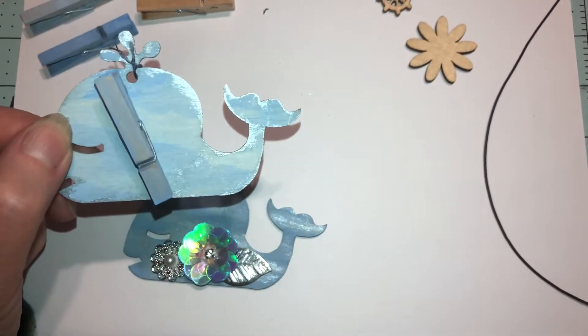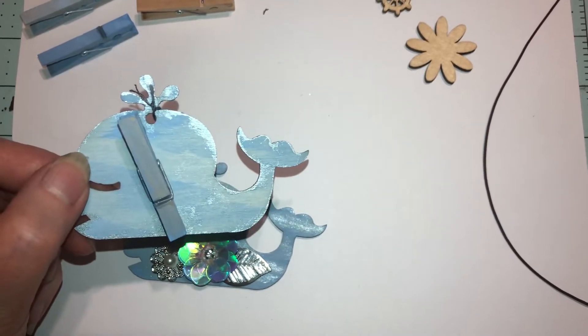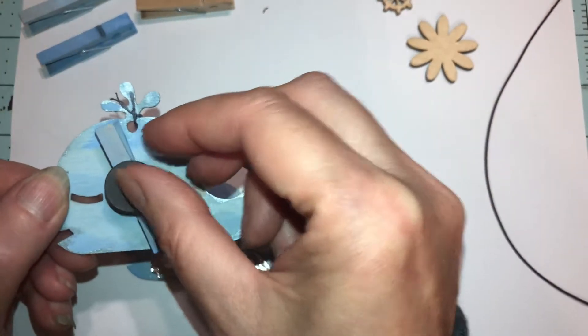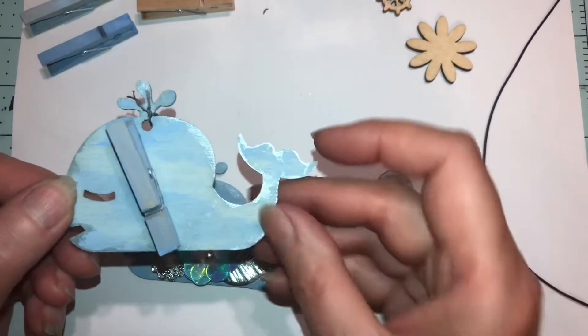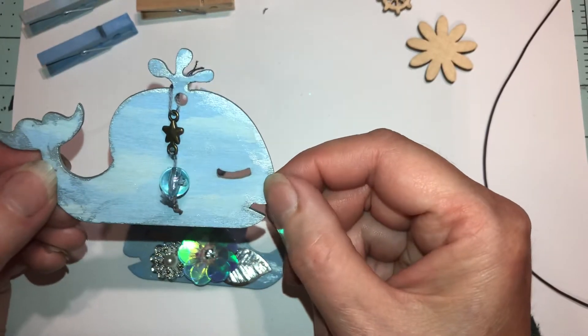With the clothespin on the back, you can either just clip these into the front of a journal, or — Brian's idea — you can put a magnet on and stick them on the fridge. Give them away to friends or family, or make them with friends and family.